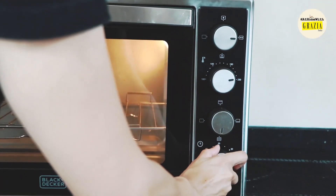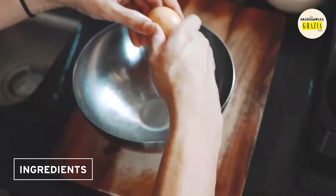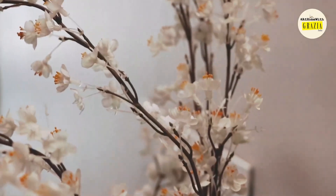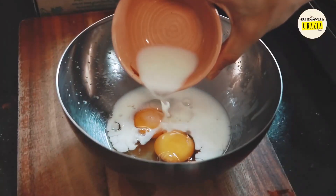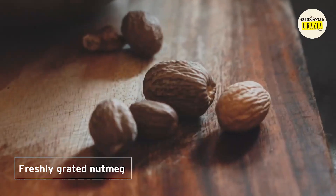Start by preheating your oven to 220 degrees or as high as it will go. Into a bowl with two eggs, preferably organic, and make sure that they as well as all your other ingredients are at room temperature. Add your aromatics — I'm going to use some freshly grated nutmeg.